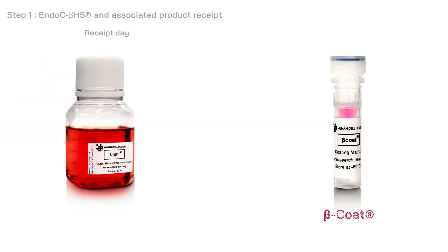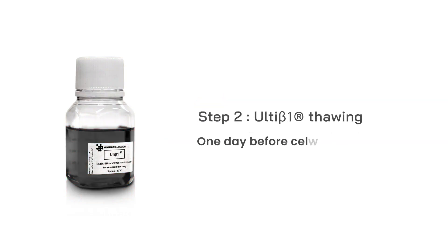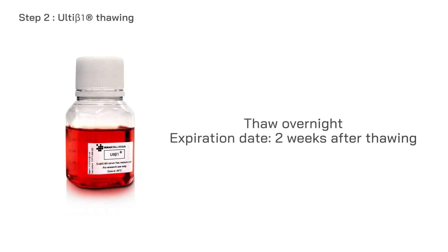Make sure you store the associated products in accordance with their specifications. Before starting your experiments, the Ulti Beta 1 medium must be thawed overnight at 4 degrees Celsius.